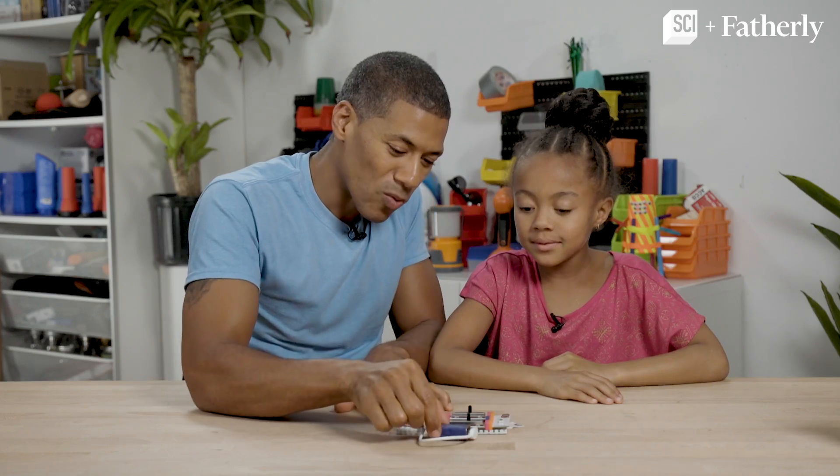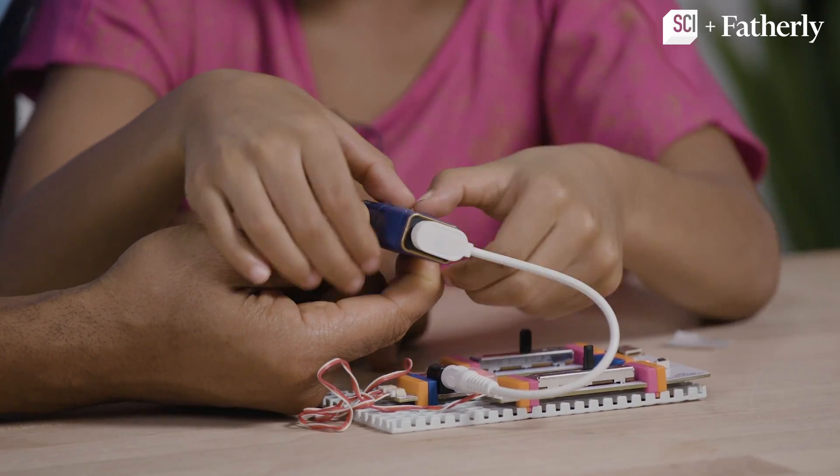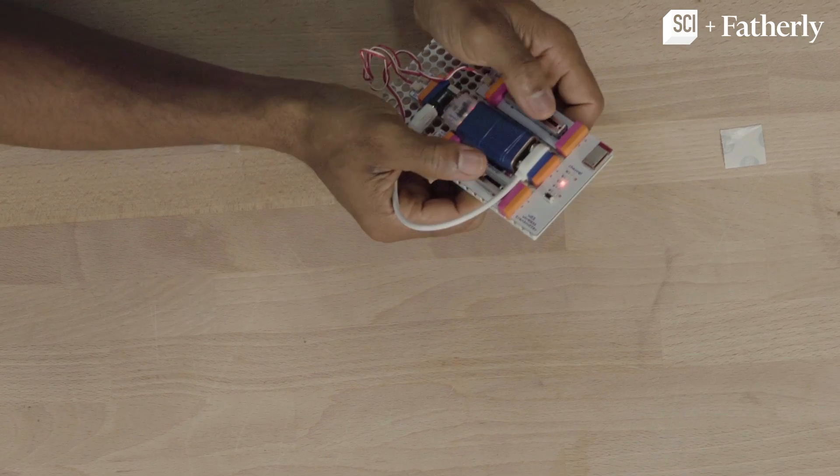Good job. So now to get the battery to stay right there, we're going to put a little blue dot on it. Let's push it down. Look, we have a remote control now.